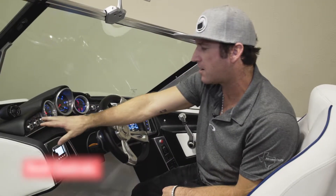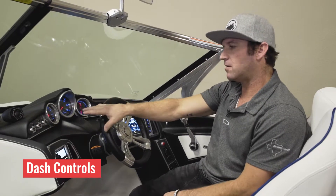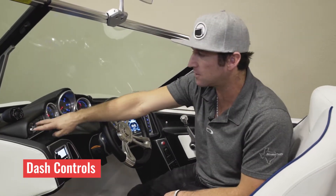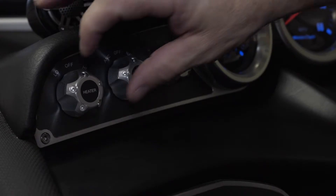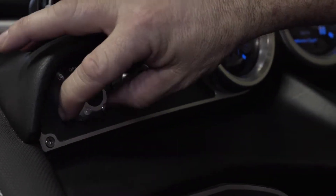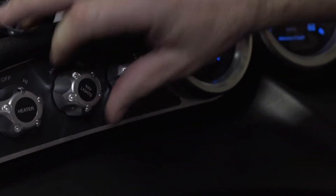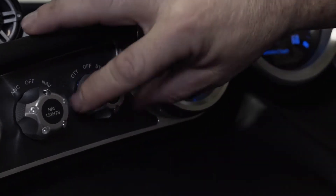Mastercraft puts a knob for every function on the boat whether you order it with it or not — the knob will be there. So some of you that just bought your new boat, it has a heater function but you may not have a heater in the boat; if you ever wanted to add one it's easy to do. You also have your nav lights, your anchor lights, and your courtesy or storage lights.